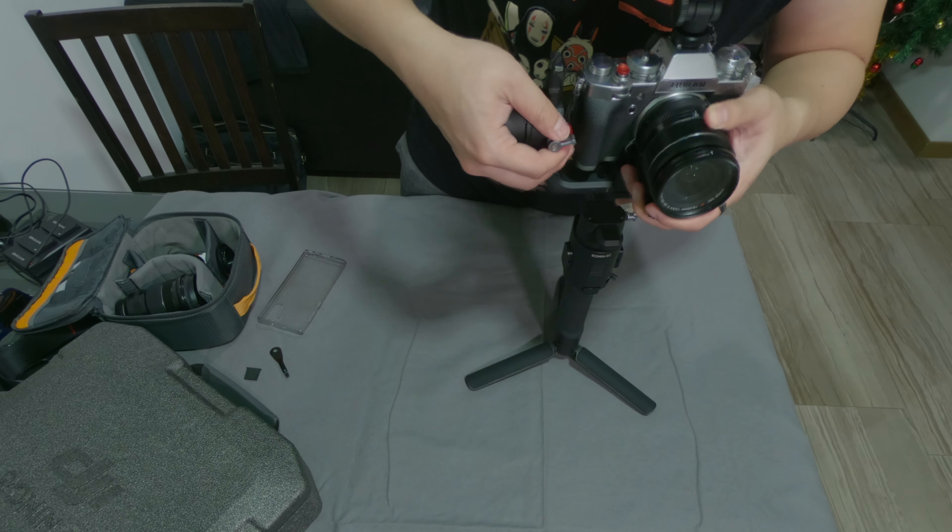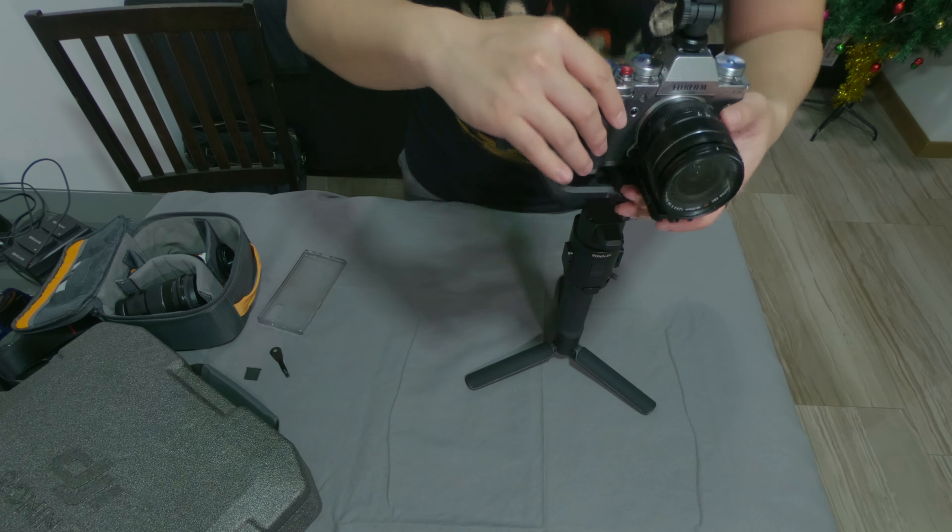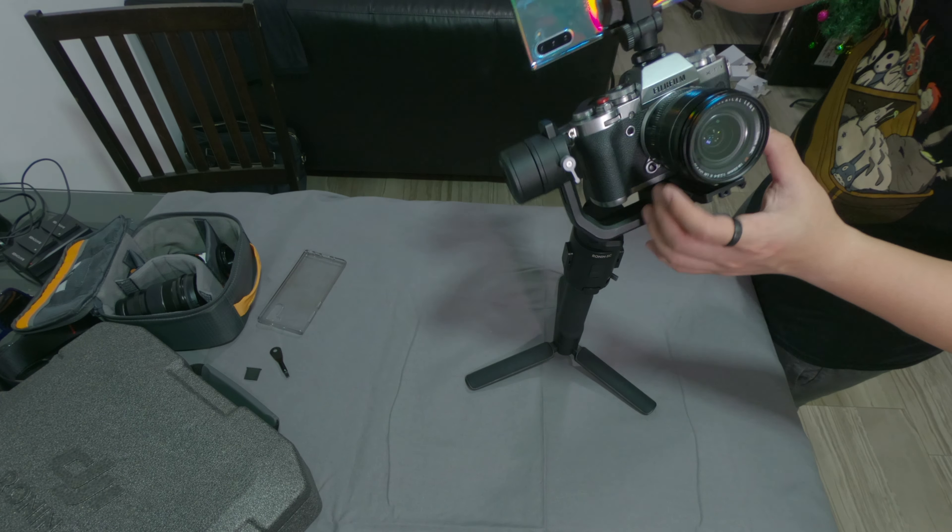The most important thing that you need to do is to attach your phone on top of your camera. I think this is something that wasn't clear for everyone — they need to do this. It is not needed to attach your camera to the gimbal.